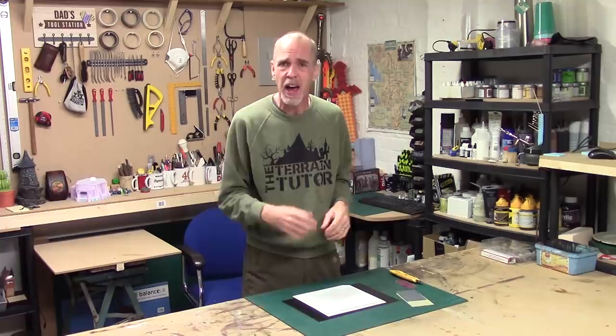Hey guys, Mel the Train Shooter back in the studio with another Let's Make for you. This one's a little bit special because we're dabbling in a different scale and going coastal. I'm messing around in 1/300th scale messing with some coastal features.